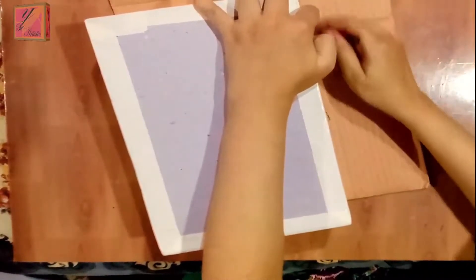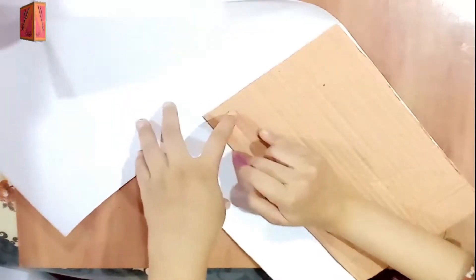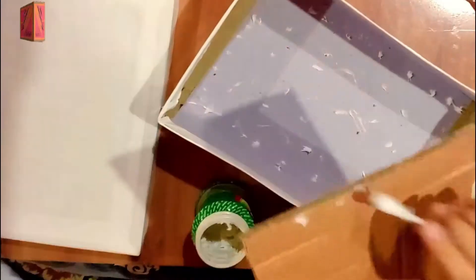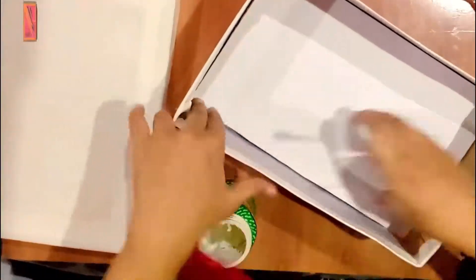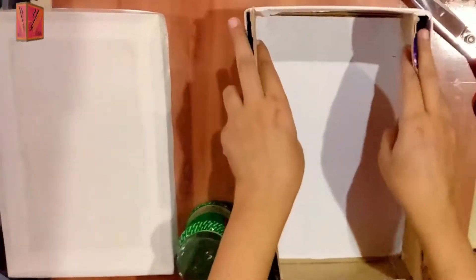We will put white paper on it, and we will put a white sheet. We will put a floor on it and paste it with glue. If you want, you can use a hot glue gun or double-sided tape.